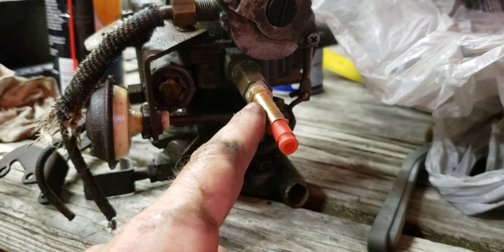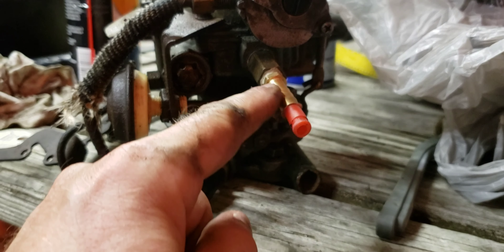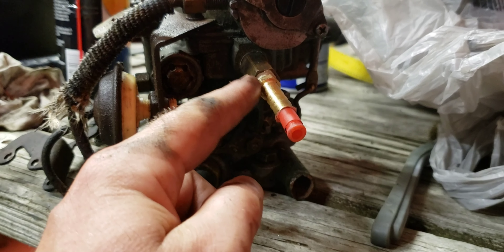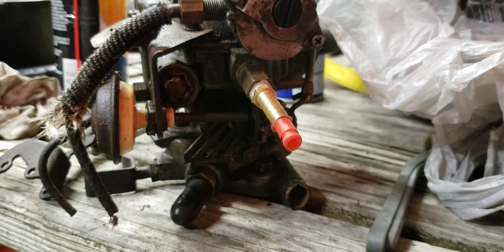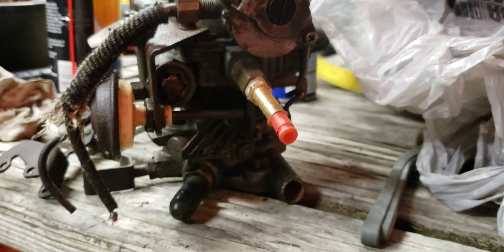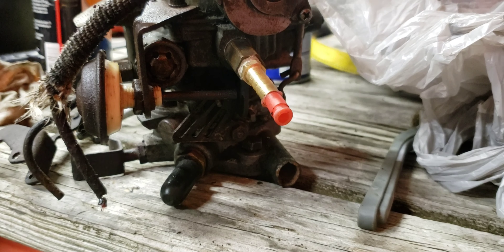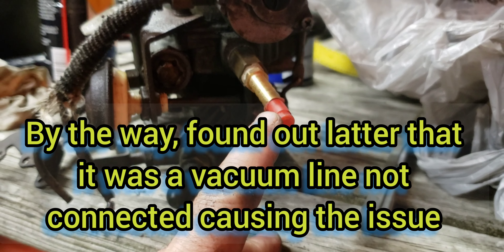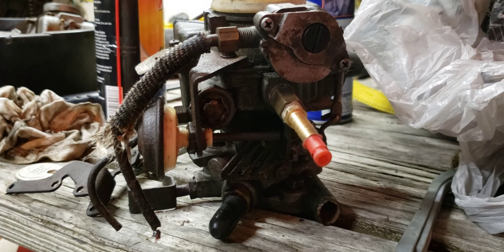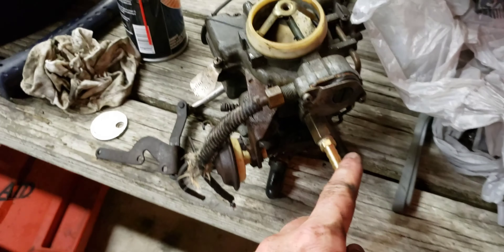Should it just lift up? Give it a shot. Oh yeah, okay. Let's see what we're working with - there's like no gasket on it. Oh yeah, there is. Alright, let's get this thing cleaned up.